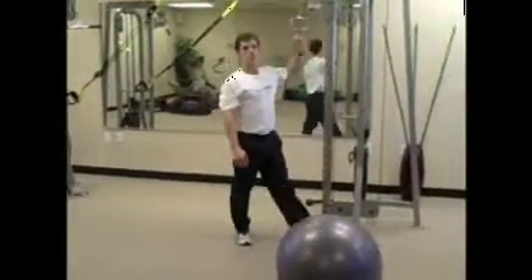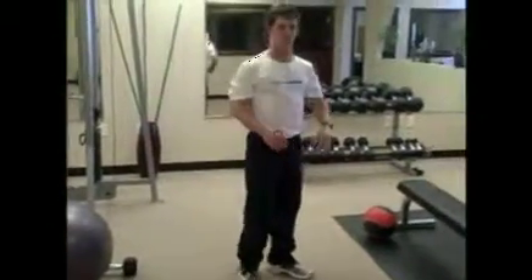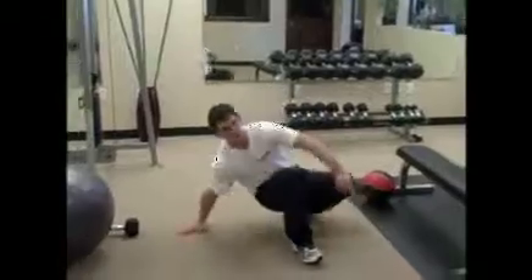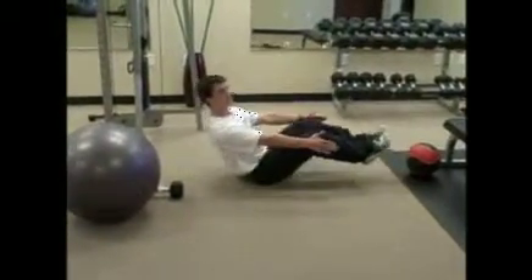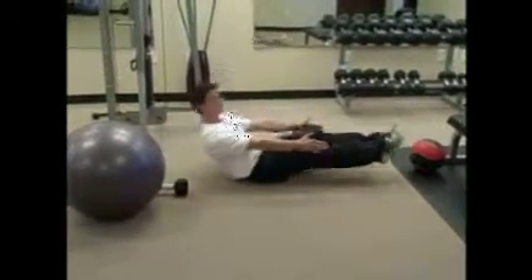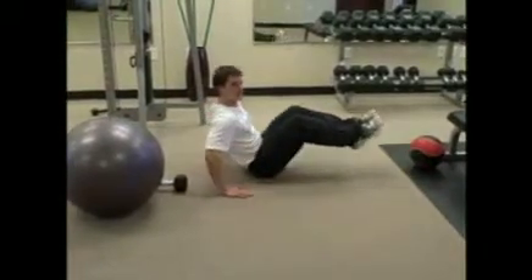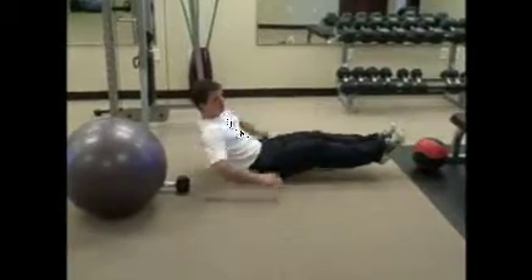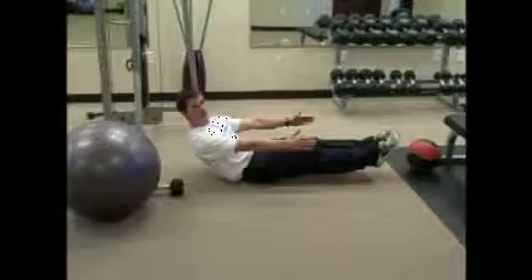That takes care of all your main core muscle groups. Now we're going to move to the stomach. We're going to do two in a row for the stomach just like everything else. We're going to start with a V-sit-up — all the way down and back up. If this is too difficult, you can place your hands on the ground and continue. But this is the advanced workout, so we want to keep going without our hands.